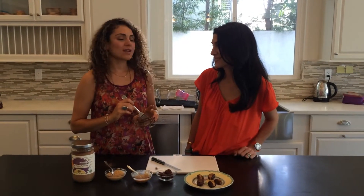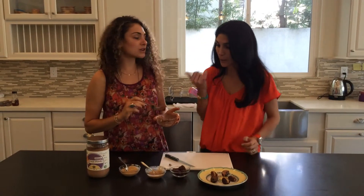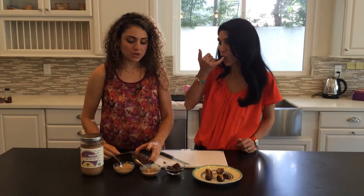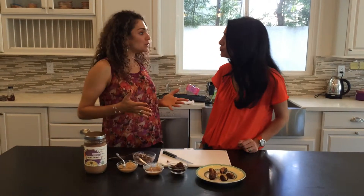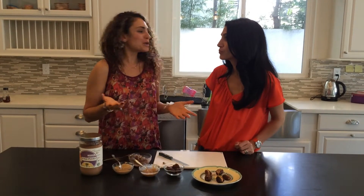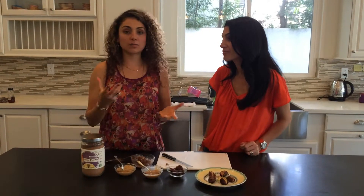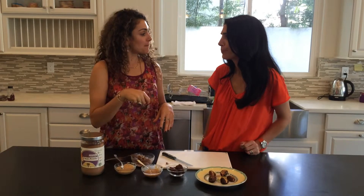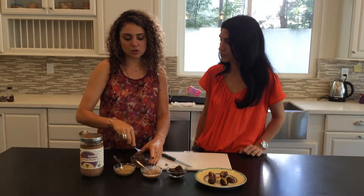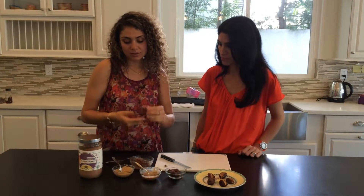Does it taste as good? Nothing tastes as good as the processed version. I have a lot of clients who love Nutella and when I do a pantry clean at their house, I throw away the Nutella and they're like, what are you doing? And I say, wait, we're going to make a healthy version. I quickly grab a jar of nut butter, put cacao in it, mix it up. I like to use a fork to mix it because it really gets in there and makes it nice and creamy and smooth. Then you just put it in your little date.